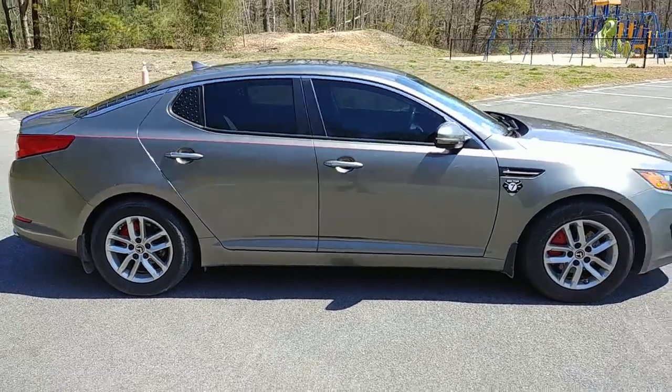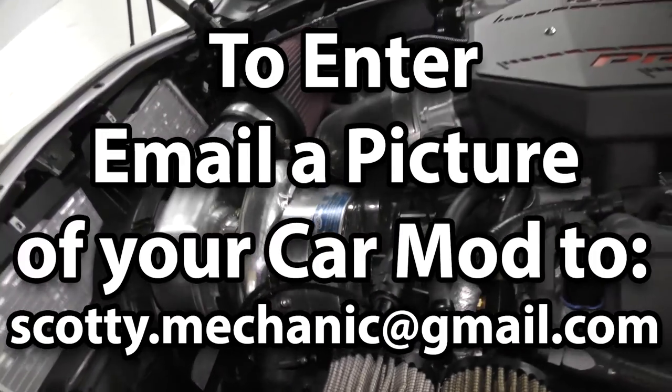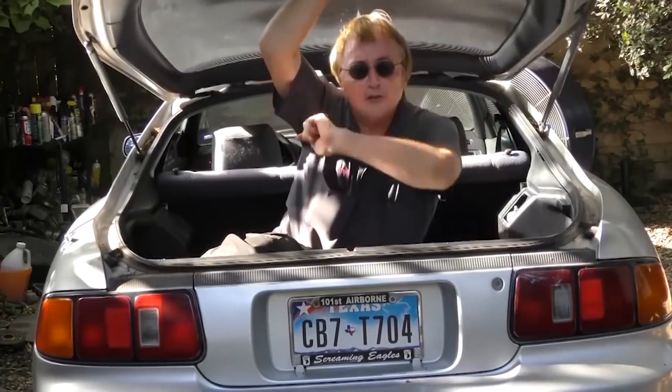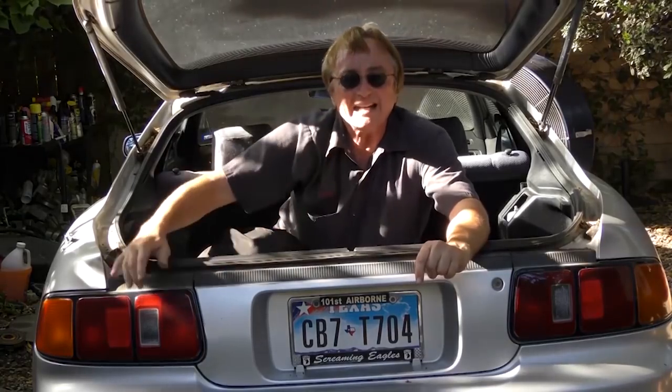Well, that was this week's video. To have your car mod shown on my channel, check this out. And if you never want to miss another one of my new car repair videos, remember to ring that bell.